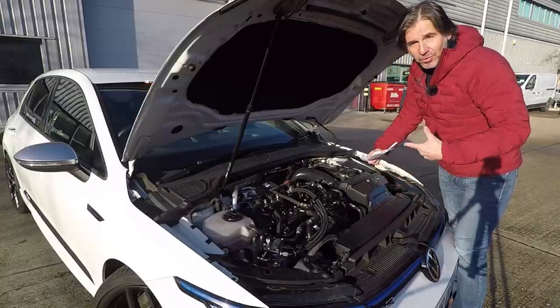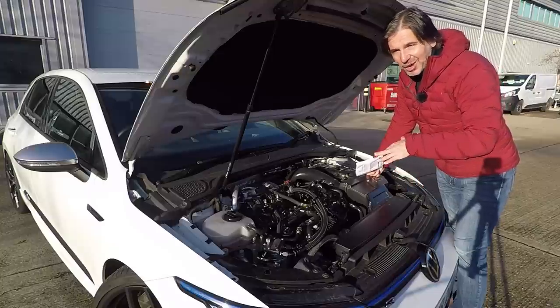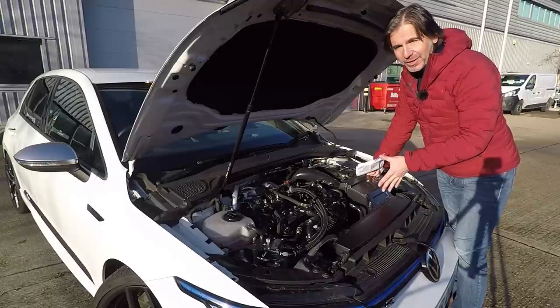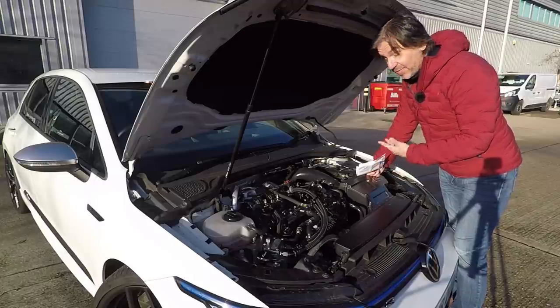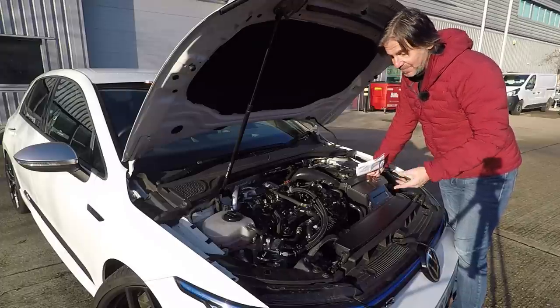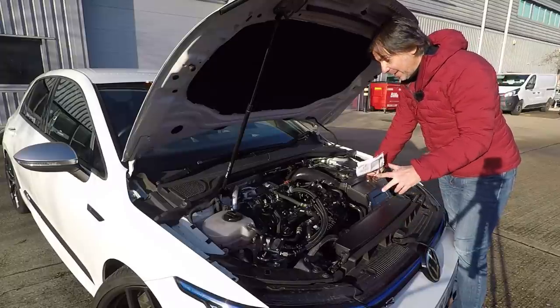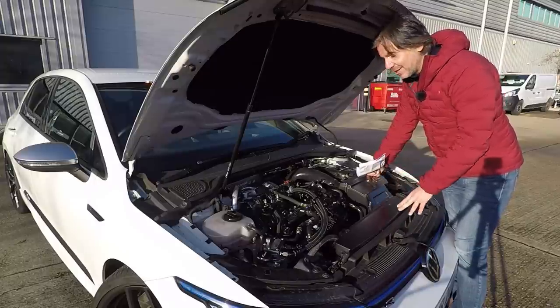The R600 also gives you a little bit more intake roar, which these cars don't have much of as standard — it's definitely not overpowering. I've got this on my Cupra 280 and I love it, because not only does it sound good, it looks great even in plastic, and it works really well. That last point is really, really important because not all intakes do.